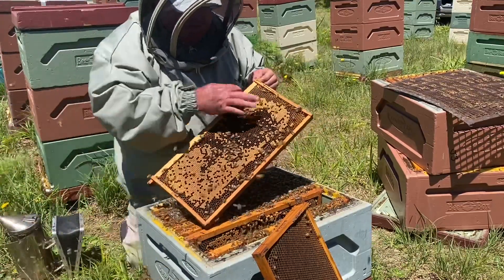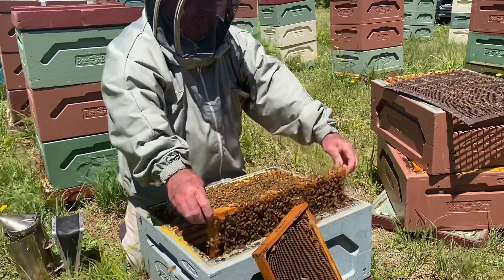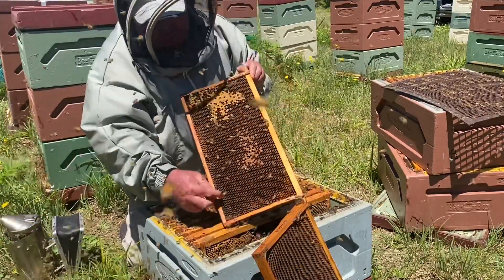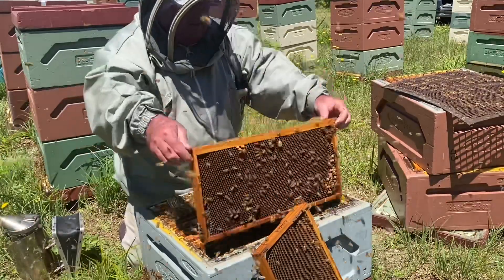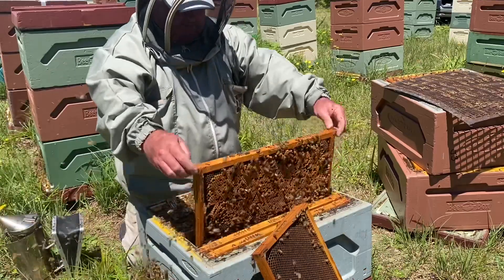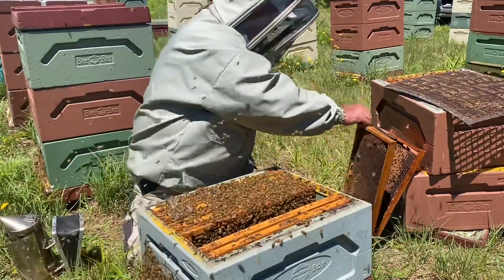That frame is starting to get a bit old — a few filled-in cells there. There's a queen cell. Looking at the one on the wall: you can see those cells wearing out on the bottom, almost not being used. That one's got a bit of pollen in it, so we'll leave it there. We'll take out this wall frame from the other side, and we'll take out this big fat frame of sealed brood that had a bit of chalk in it — so that can go. It's quite a dark colour as well.